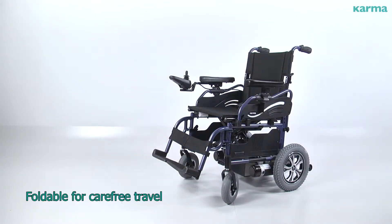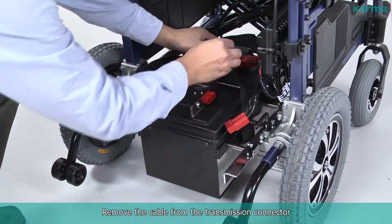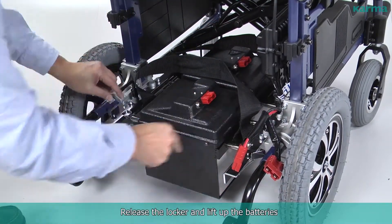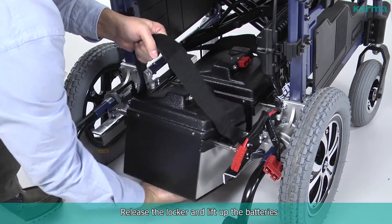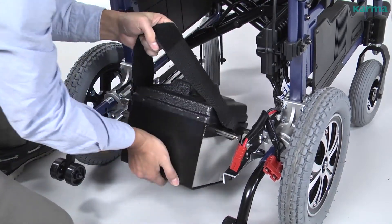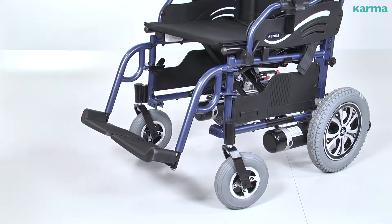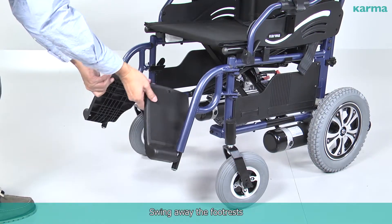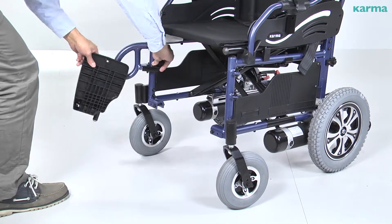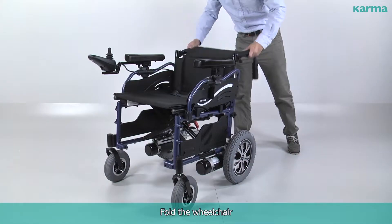Foldable for carefree travel: remove the cable from the transmission connector, release the locker and lift up the batteries, swing away the footrests, then fold the wheelchair.